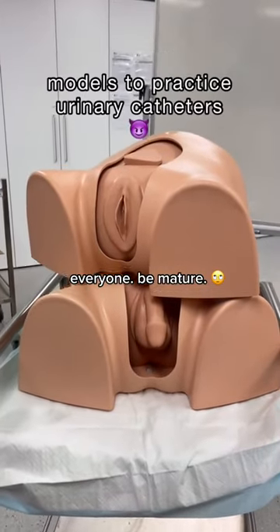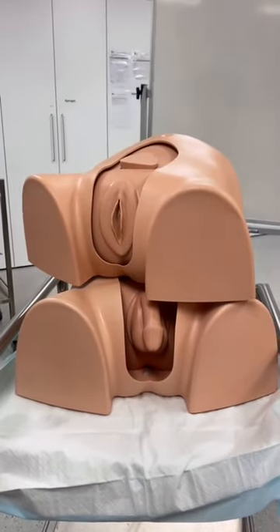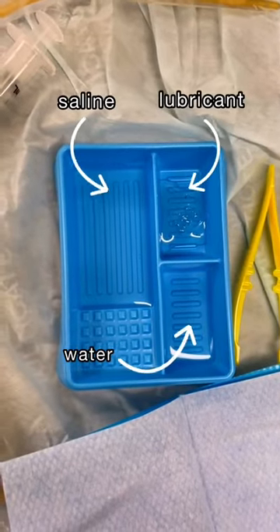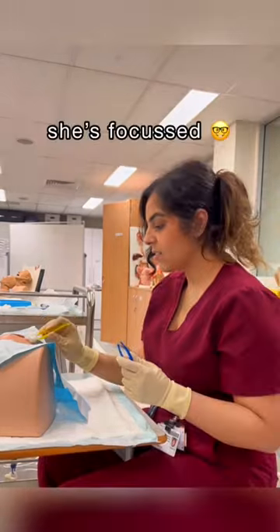I just learned how to insert urinary catheters in med school, so I'm going to show you guys. Here's me being a professional and getting the equipment ready. I've grabbed some saline to clean the patient, some water to inflate the balloon, and some lubricant.